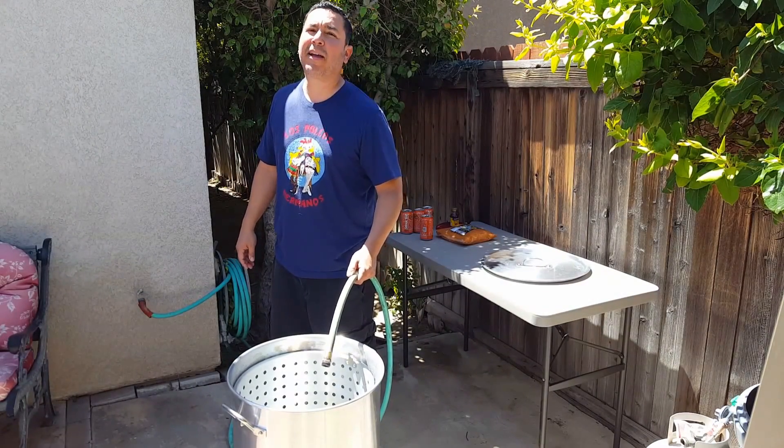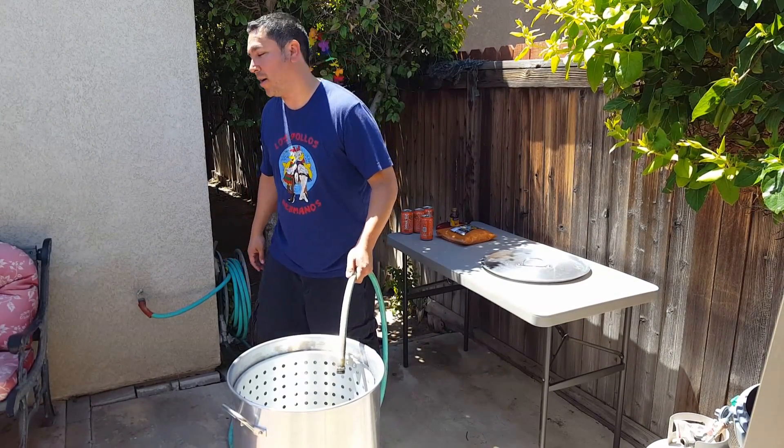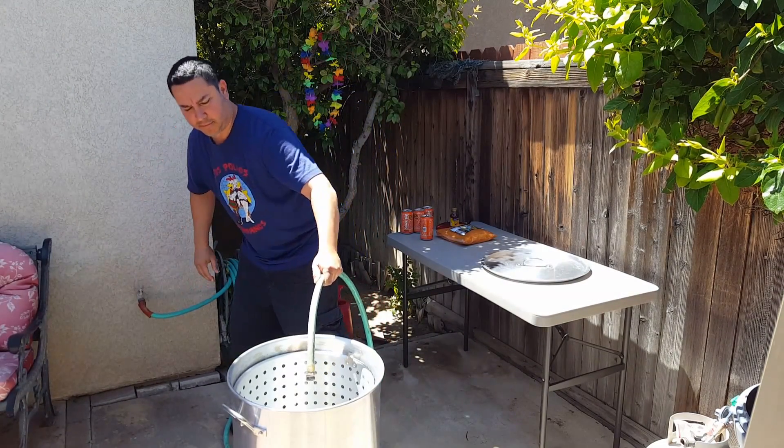Hey, what's going on everybody? We're getting ready to start this thing. Time for some water. If I would have known about Mother's Day, it would have been like — I'm home.